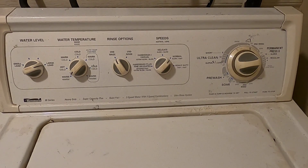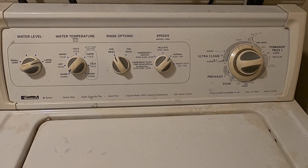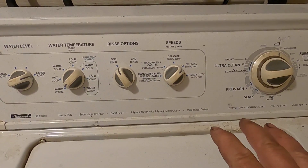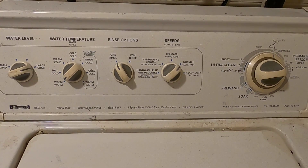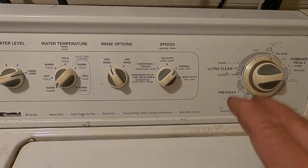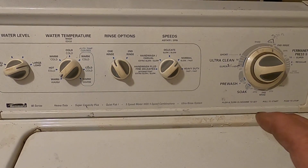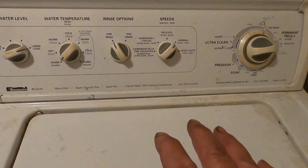This is part two with a free easy fix on this Kenmore washing machine that fills with water then stops. Hello and thank you for stopping by. This fix applies to Kenmore, Whirlpool, Maytag, Roper, and just about any top-load washing machine.